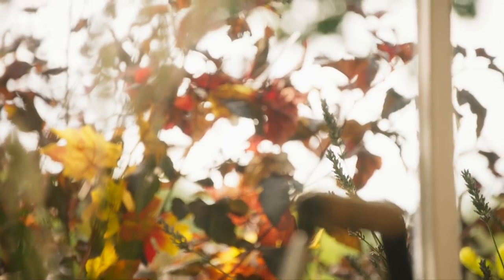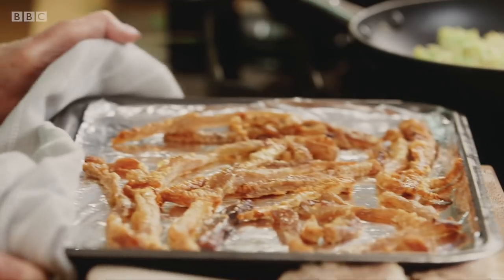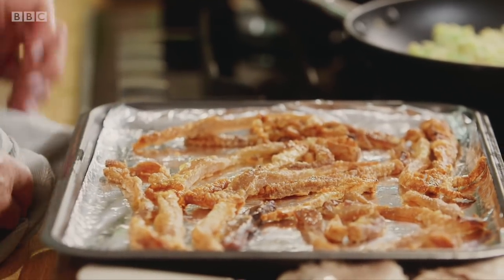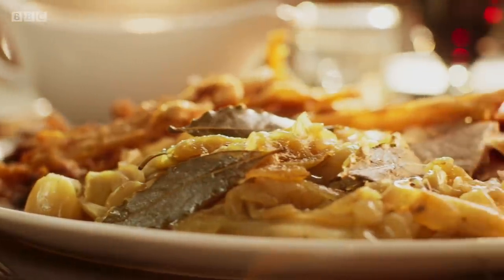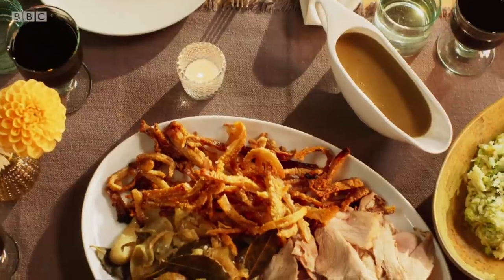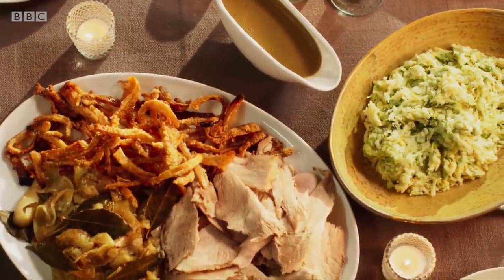Let's have a look at the crackling. Really, really crispy. Look at that — enough for everyone. And just listen as I bang it on the dish. A bit like pork scratchings. My slow roast hand and spring with melting onion gravy and the wonderful colcannon on the side. What a celebration of Ireland. I can think of nothing more warming than this dish and I'm ready to dig in right now.